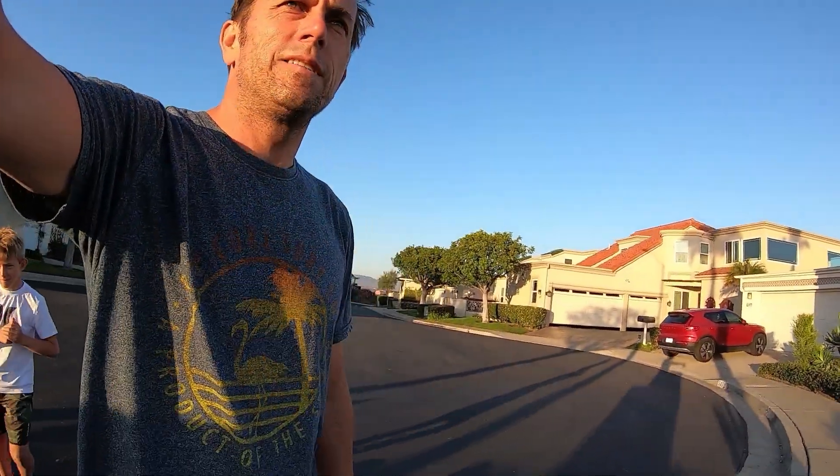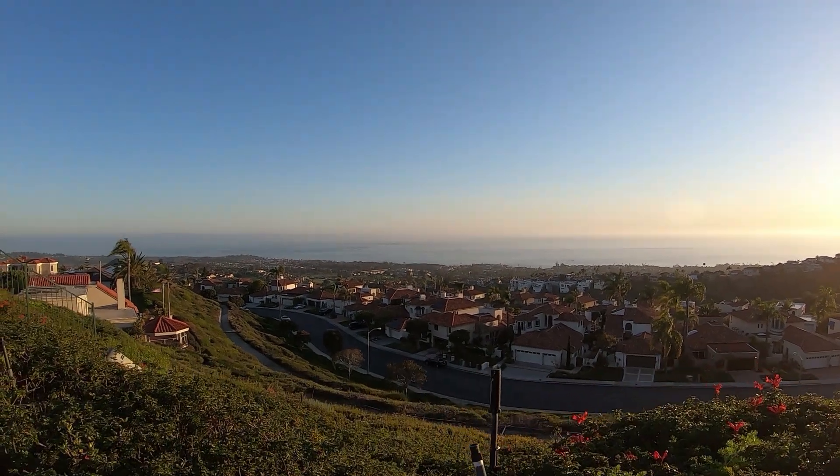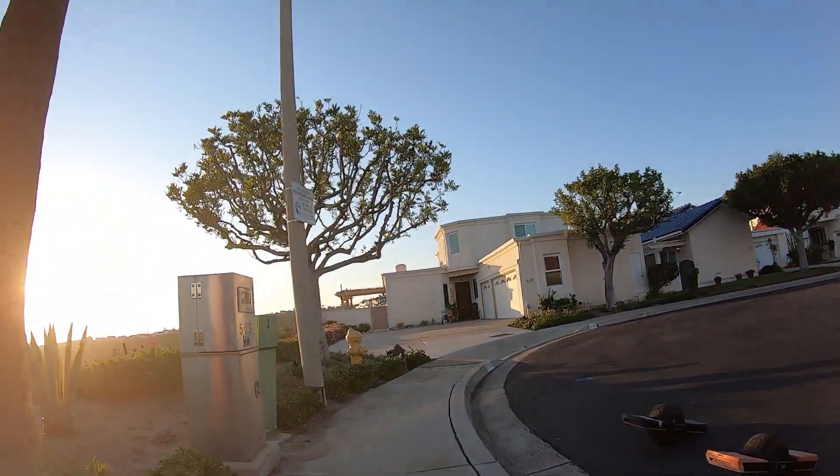We made it! There's a view right here. Let's go back down.